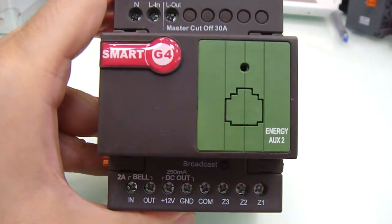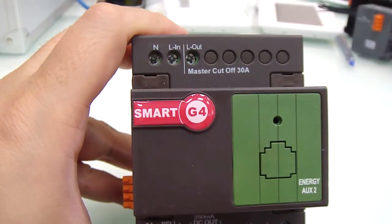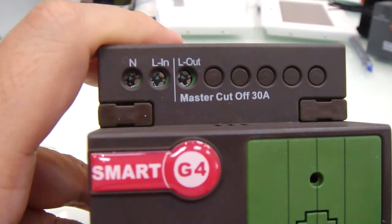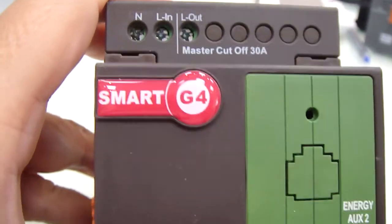Ladies and gentlemen, what is a Smart Power Ox? The Power Ox is a very simple device that Smart G4 has developed, which has a 32 amp cut-off relay.